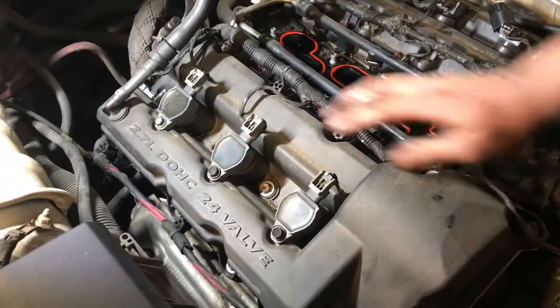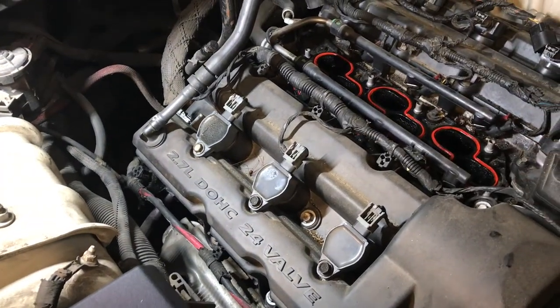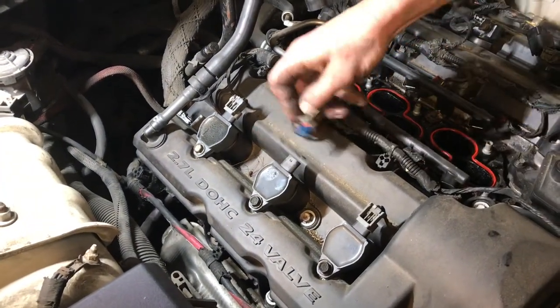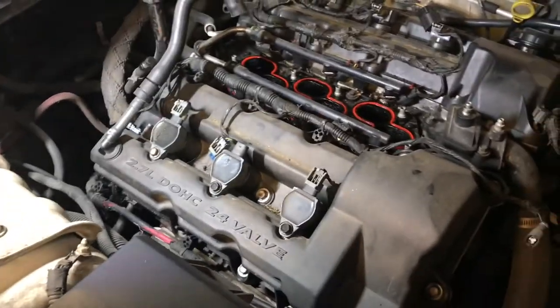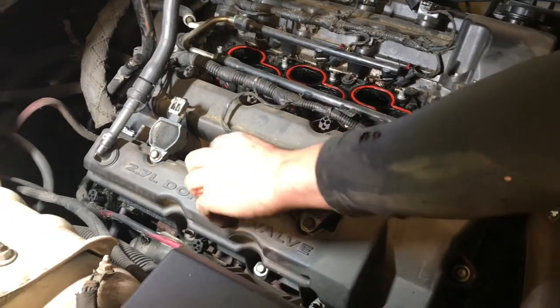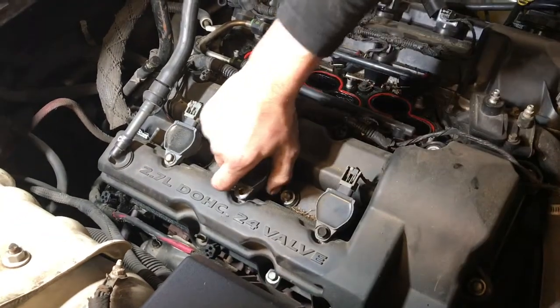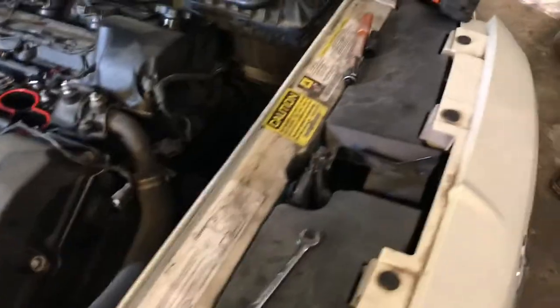The coil that we're after in this case is cylinder number three. Just a 10mm bolt. And that's our bad one — we'll just set it to the side.